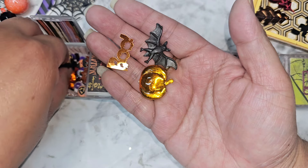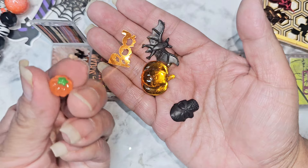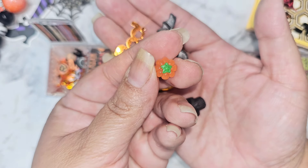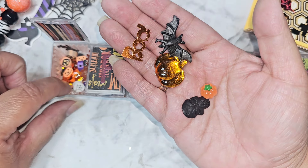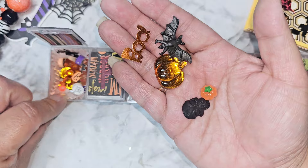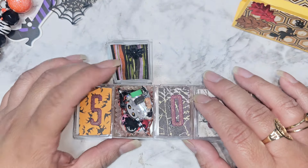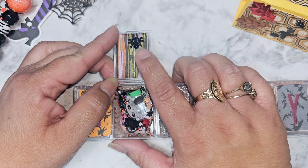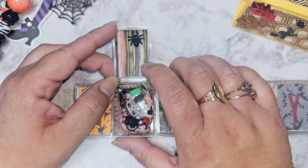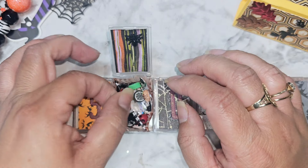Over here we have some sequins, a pumpkin, some little batty bats, and a skull. Look at this little pumpkin dude - he's so tiny and cute. Then we have some clay bits and some clay beads in there. I'll bring it up closer. Oh my gosh, how cute - I thought that this spider was stuck up there, but now that I'm looking at it, it looks like it's up on a foam piece of tape. That is so cute to go ahead and decorate the lid - I didn't even think of that.